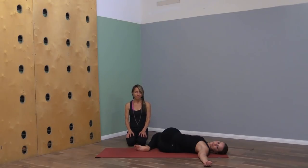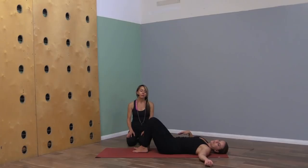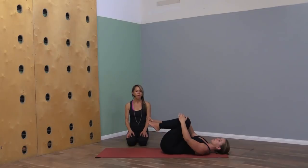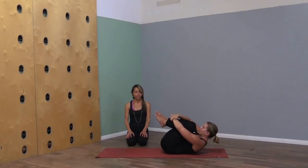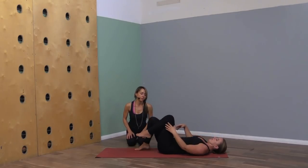Come back to center, uncross the legs, and hug your knees to your chest for full Apanasana. As you're ready, release the arms and legs for Savasana.